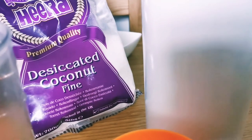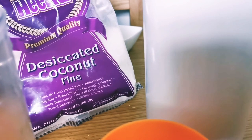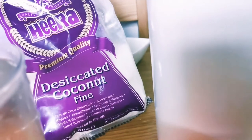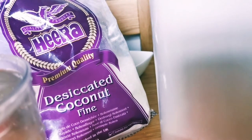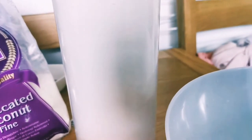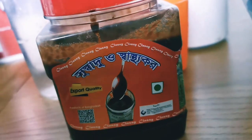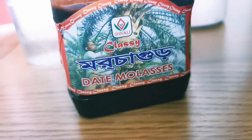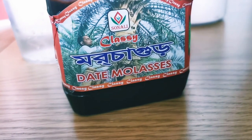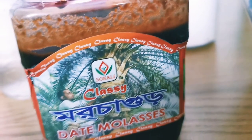I've got some desiccated coconut. I've not got fresh coconut in the house. I've actually bought this from an Asian store — it's a Hira Company product. This flour is a Hira Company flour as well. I've put it in one of my airtight containers. And I've got a mixing bowl. I've got this gour — it's called Classy Date Molasses, a Sonali make.